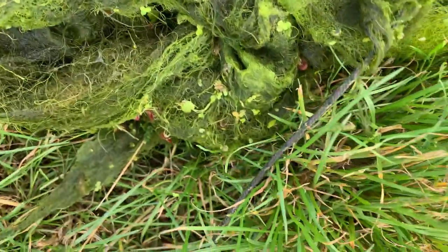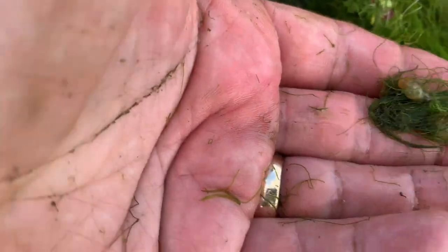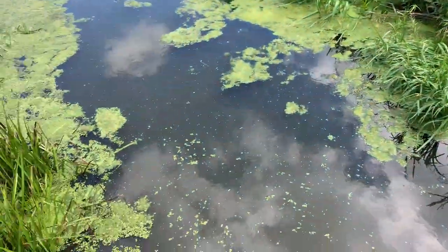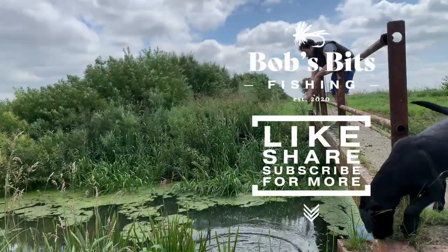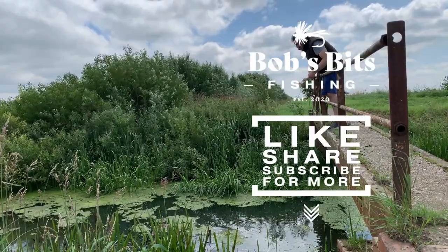The weed you've raked will be full of invertebrates and water life, so please ensure that you return it to the margin so that it can find its way back into the water. We've gone from pretty much this — this side of the river — to this, and we've got a nice clear bottom. For a few quid and a bit of your free time, you'll have a tool that can make the unfishable, fishable. Thanks for watching — see you soon.